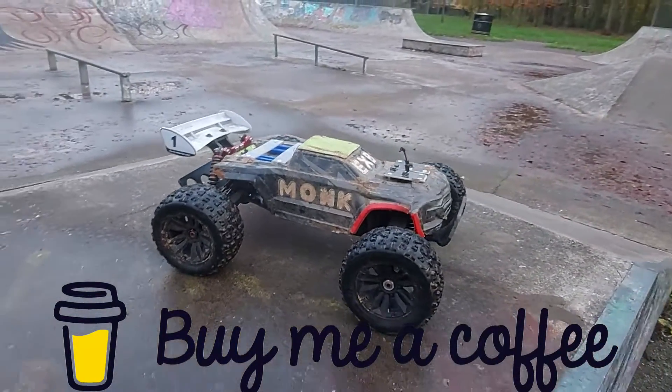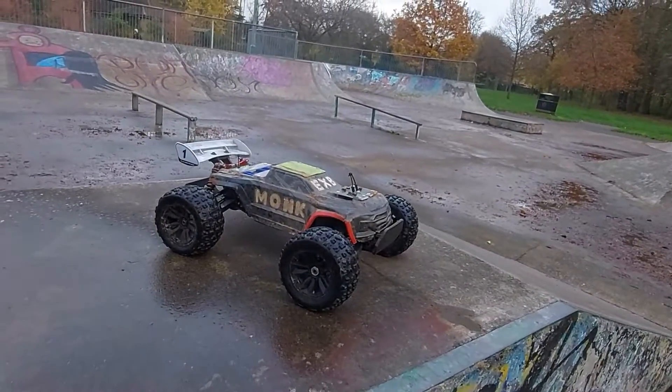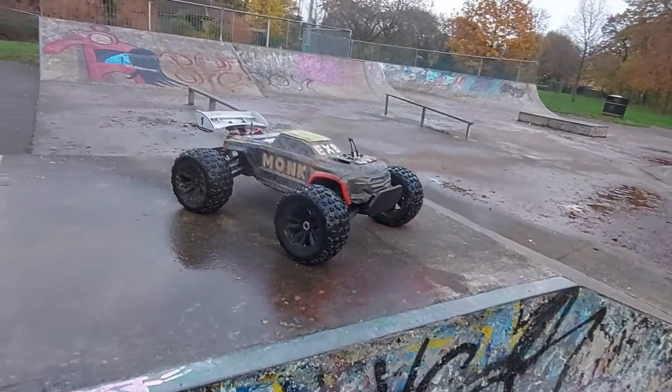Alright guys, what's up? So this ain't worked out to plan at all. I was planning on bringing the epic skate park one, but this ain't an epic skate park. We'll have to make the best of what we got, so let's go.